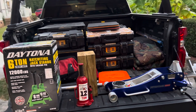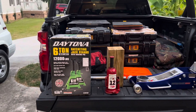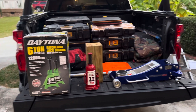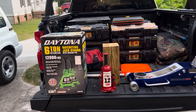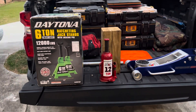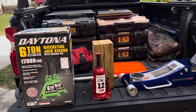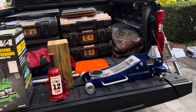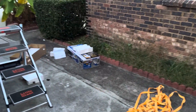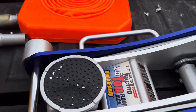The reason I'm using bottle jacks instead of jack stands under the axle is because when I reassemble everything and put the leaf springs on, I need to manipulate the axle - raise and lower it to just the right spot so the holes line up when doing suspension work on the camper. Which leads me to today's purchase: this two-and-a-half ton racing jack.